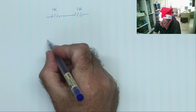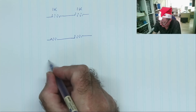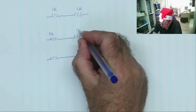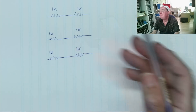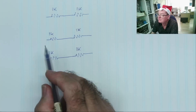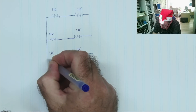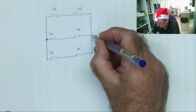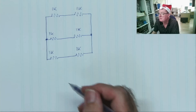We have another pair of 1K resistors, and a third pair. Each of these pairs contains two resistors wired in series — these are in series, these are in series, these are in series. Now we're going to connect all these together. What we've drawn is three pairs of resistors in series, all connected in parallel.